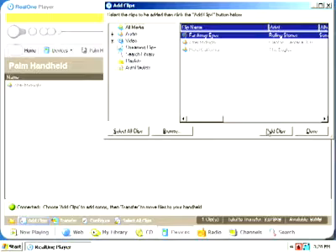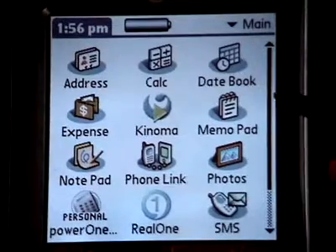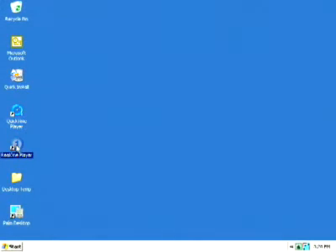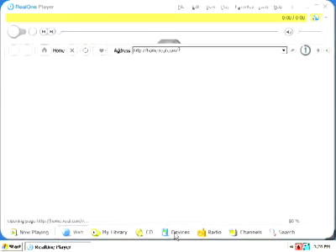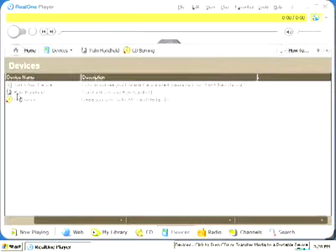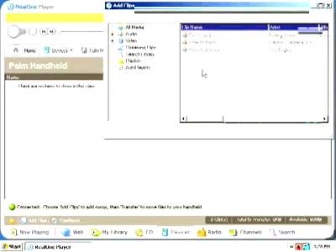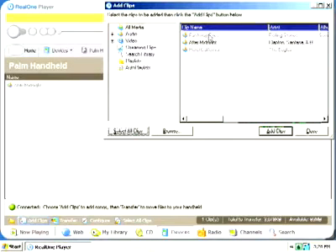To transfer music to the handheld on your Windows PC with RealOne Player, launch RealOne Player on your handheld and place it in the cradle. Then launch RealOne Player on your desktop computer and click on the Devices button at the bottom of the screen. RealOne should recognize your handheld and display the card name on the screen under Palm Handheld. If RealOne does not display your card name as shown, click on the Devices tab and select Palm Handheld. Once your device is recognized, double-click on the card name to display a window showing all music currently installed on the card.